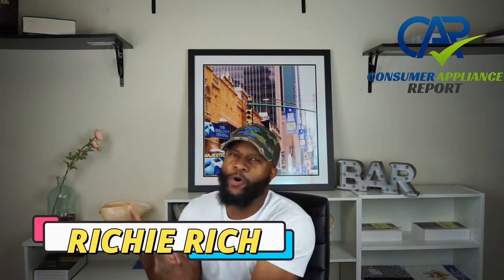What's up, it's your boy Richie Rich at Consumer Plans Report shooting another awesome video. Today we're going to focus on a built-in microwave — this is a high-end appliance. It's a GE Cafe. You have your traditional GE, GE Profile, GE Cafe, and GE Monogram. We've got a GE Cafe built-in microwave with a lot of functions and features, and we're going to break this appliance down.